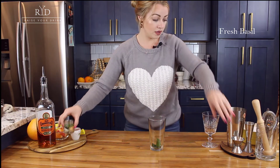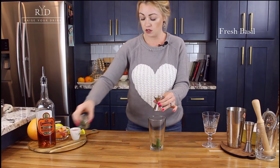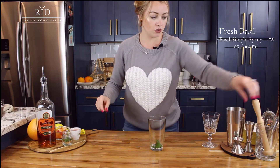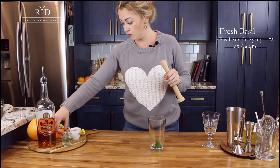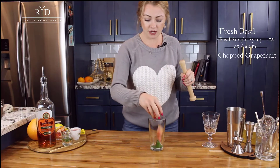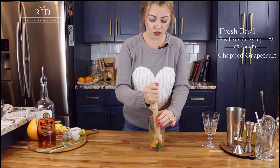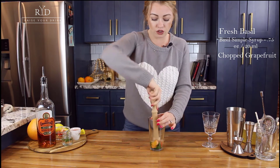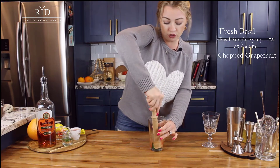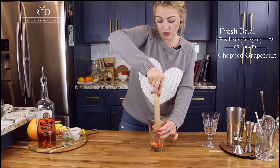To get started, we're gonna muddle up some fresh basil with three quarters of an ounce, or 20 mils, of basil simple syrup. There's already basil infused in that, just to make sure we get all those flavors out. Then we are going to add some chopped grapefruit — this was the biggest grapefruit I've ever seen — and we're just going to muddle this. When muddling, you're not trying to beat the living life out of it, you're just trying to fuse all of those lovely flavors together.